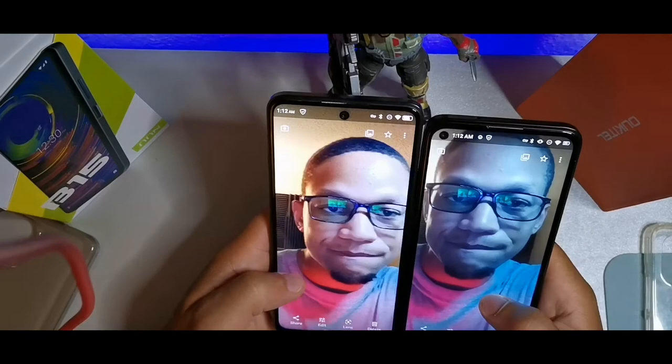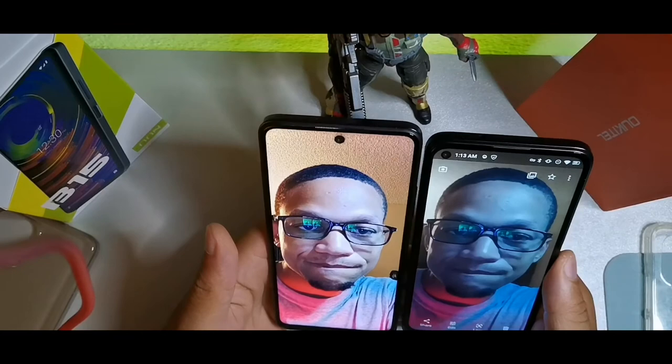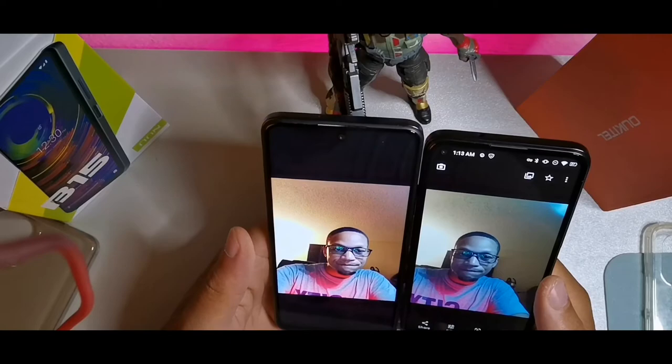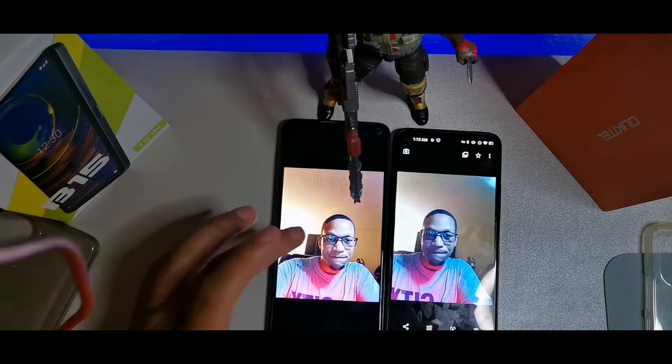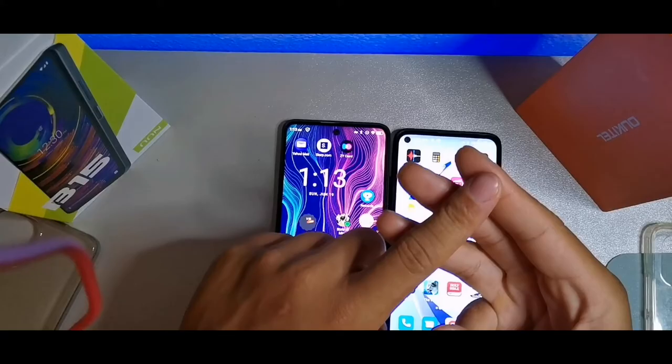Looking at the front-facing camera results, the New Mobile B15 has more detail and texture on the face, whereas the C21 Pro smoothed out the face more. Both captured the red LED lighting equally well. You're gonna get better night photography on the B15. Let me know which one you think was better overall — I'll be in the comment section answering questions. Have a great morning, afternoon, or evening wherever you are — peace!